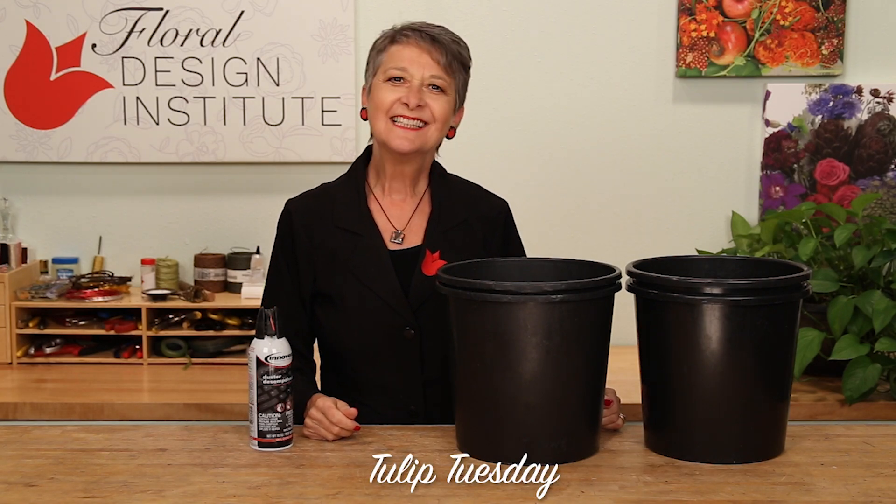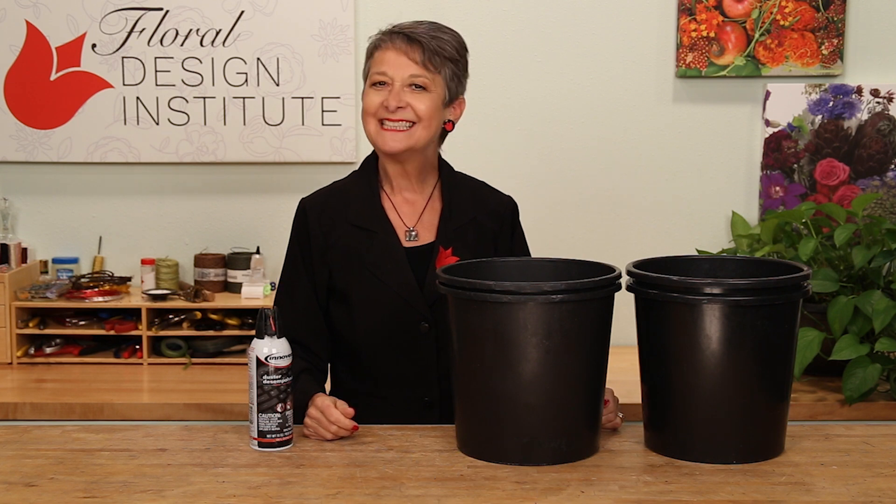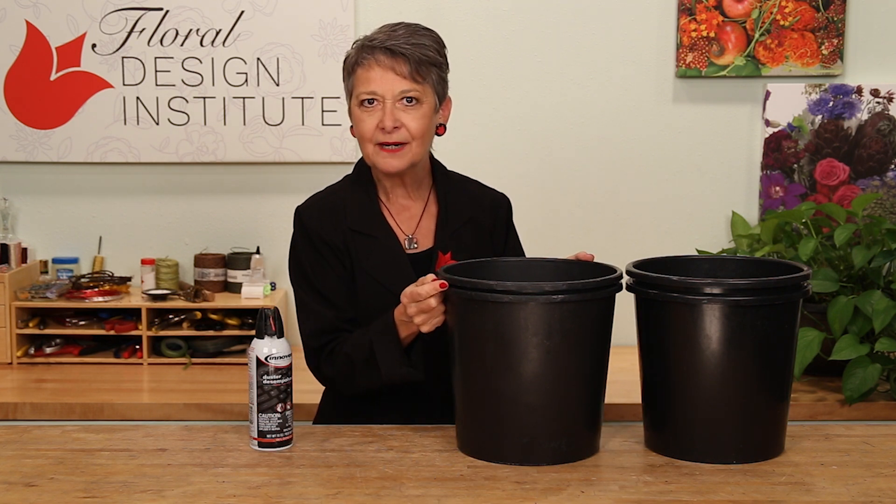Happy Tulip Tuesday. This is the day we share timely tips for the tulip people. Today, talking about separating flower buckets.